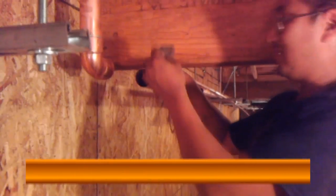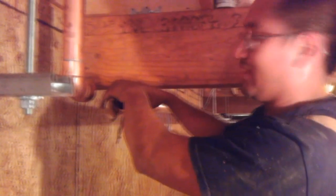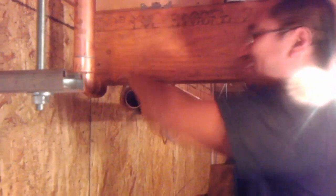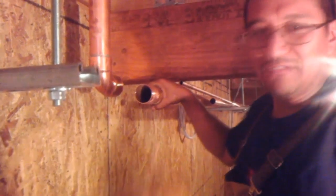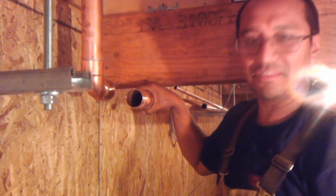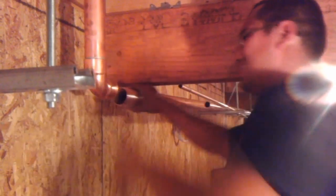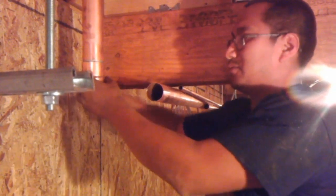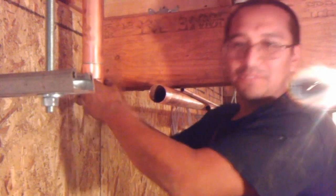First of all, you have to clean the pipe — that way the solder sticks onto it. Get yourself a piece of sand cloth or sandpaper from your hardware store and clean the pipe really good. We also have to clean the fitting, which my friend already did, so I'm just showing you how to do it.